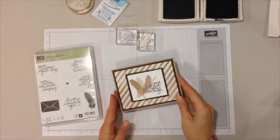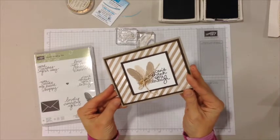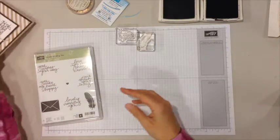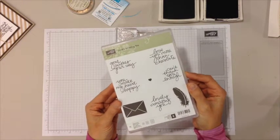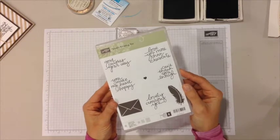Hi, this is Jill from stampwithjill.com and today I'm going to show you how to make this feather card made with the Lovely Amazing You stamp set. So let's get started. Here's a shot of the stamp set — this is Lovely Amazing You, it's brand new, came out just a couple days ago, and it is super cute.